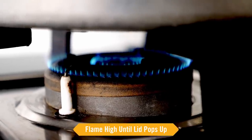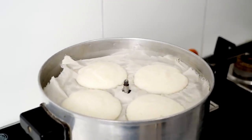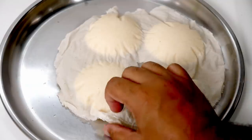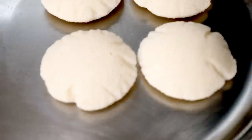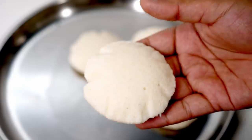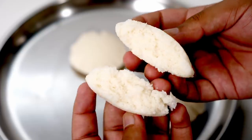Initially keep the flame high until the lid pops up, then lower it to medium and cook for a total of 15 minutes. After 15 minutes, see how fluffy and pillowy these look — there are no cracks at all. Let them cool for 2 minutes, then flip over a plate and take out the cloth. See how light and soft these are — not heavy at all. The texture is soft and fluffy, and you can see how easily it tears away in the video. This type of texture is really tough to get without using soda — try this method and you will be a fan.